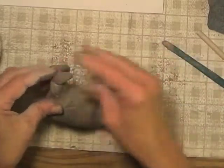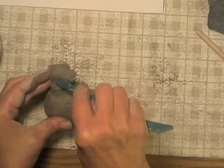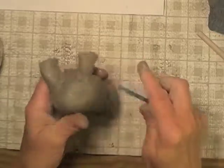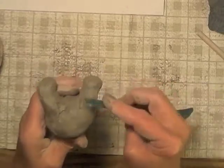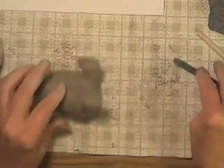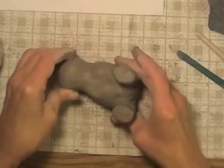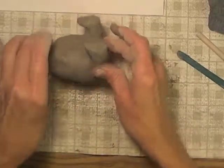Here's the other foot, and now I'm just going to smooth it too. So: score, slip, and smooth — that's how I get things to stay together. Using a little blade tool for the smoothing works very well. Okay, so now I have the little body, little legs, little feet.